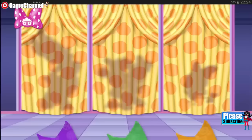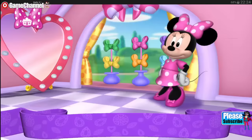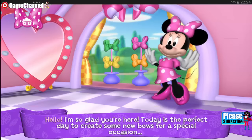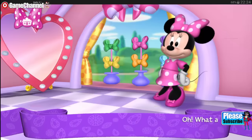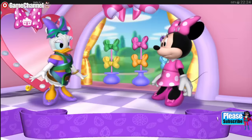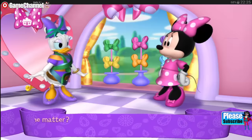We're going to have so much fun together. Now, who would you like to meet today? Hello. I'm so glad you're here. Today is the perfect day to create some new bows for a special occasion. Oh, what a disaster. Why, Daisy, what's the matter?